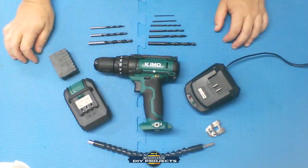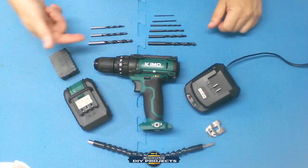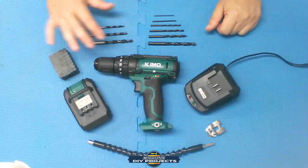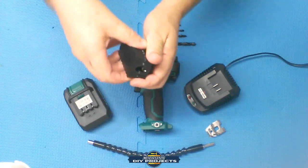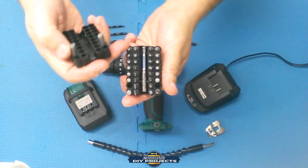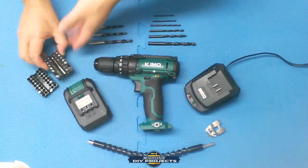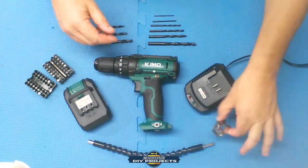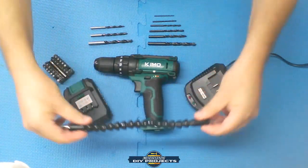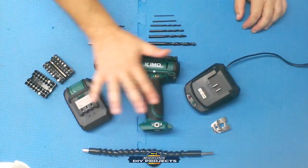You get six twist bits for drilling into steel, wood, and plastic. Then you get three Brad or auger bits specifically for drilling into wood. There's also a combo package full of drill bit attachments — star bits, Phillips, flathead, and more — very convenient for different projects. You also get the belt clip, the special flexible adapter for getting into tight places, the battery charger, battery, and the drill itself.